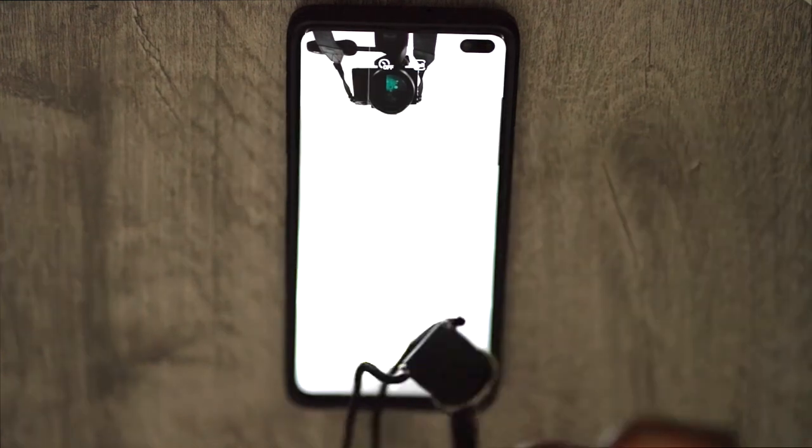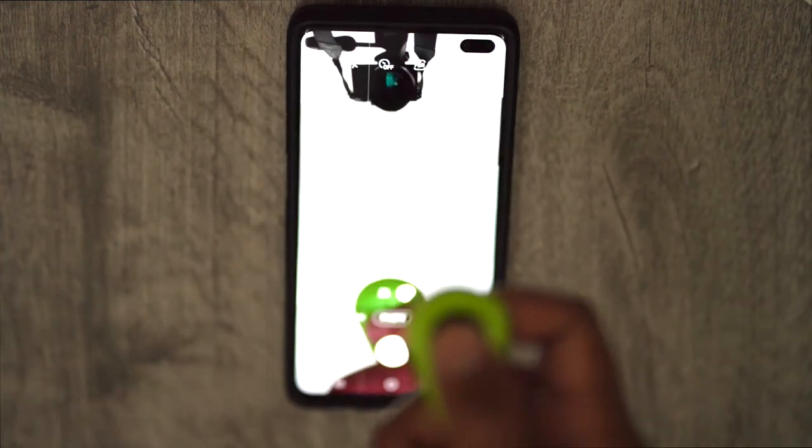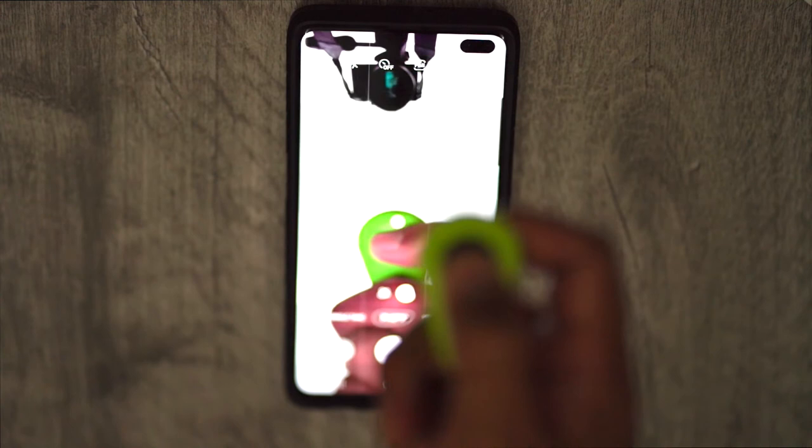After pairing, just open up your camera app, and whenever you want to take a picture, push the black button and it should snap a photo just like that.